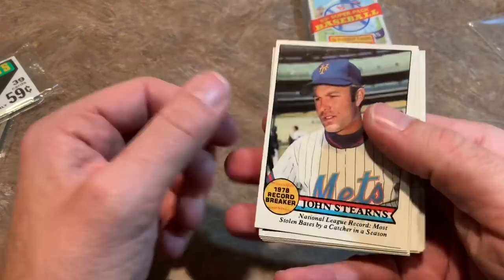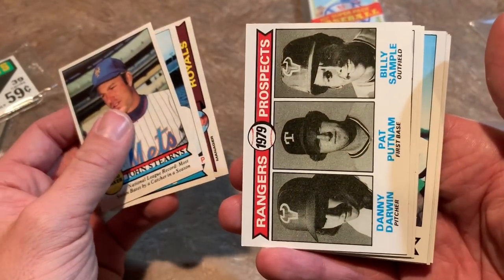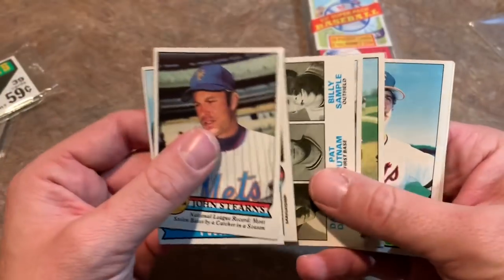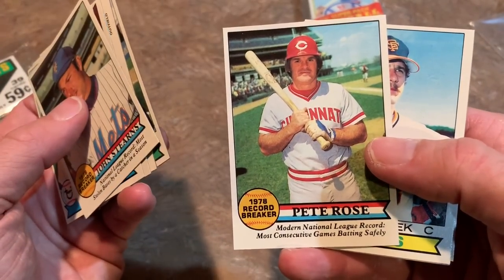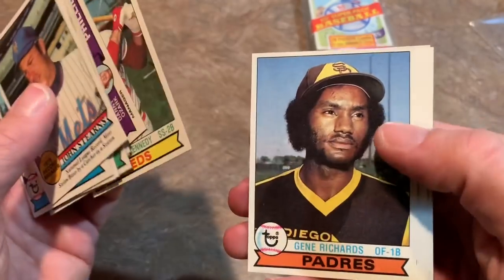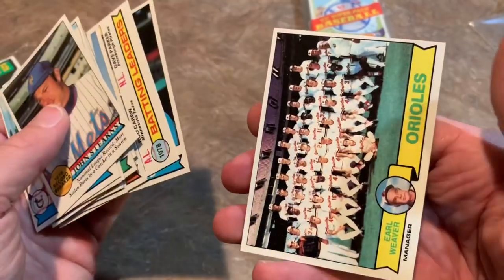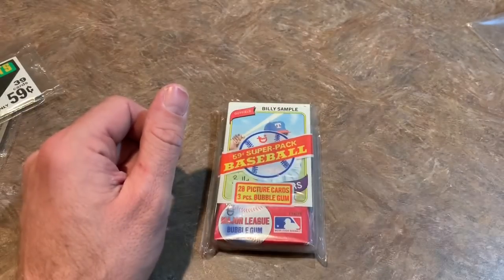John Stearns, Darrel Jackson, a rookie card coming up — Danny Darwin, rookie card. He's the big name on there, quote-unquote big name. Greg Pryor, Pete Rose 1978 record breaker — pretty cool card there. Pete Rose always had that interesting bowl cut. Mike Sadek, J.R. Kennedy, Gene Richards. Dave Parker's got a shot to get in the Hall of Fame — he's up for consideration by the Veterans Committee.